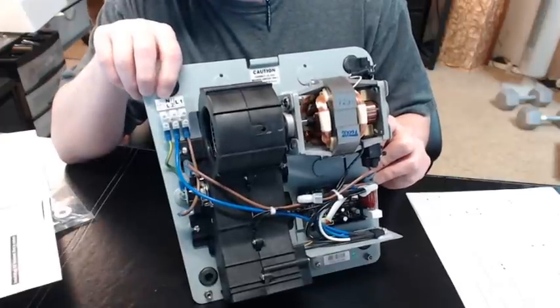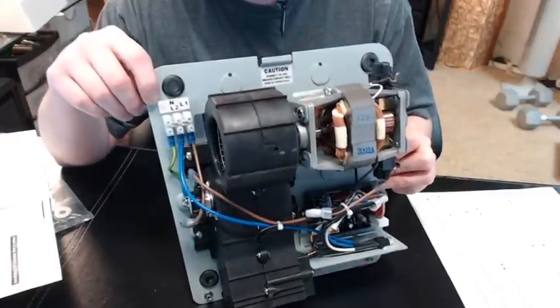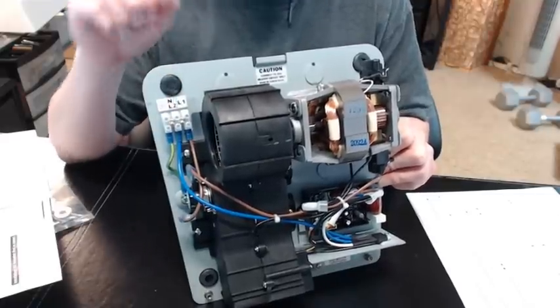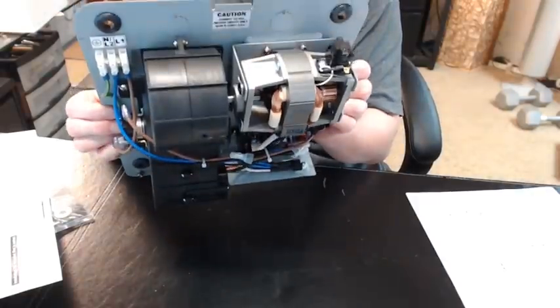Your ground wire is going to go right here. So, black, red, ground — that's how that is going to work, very simple. There's nice quality construction in here; it certainly seems very solid.